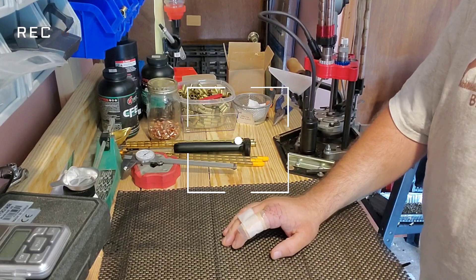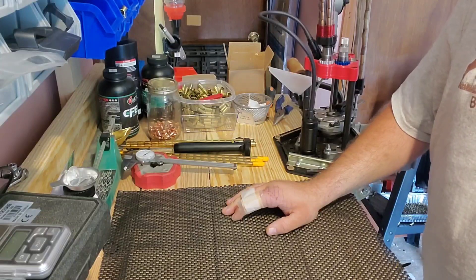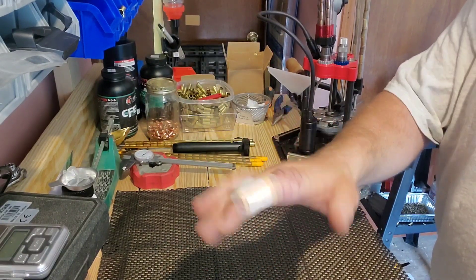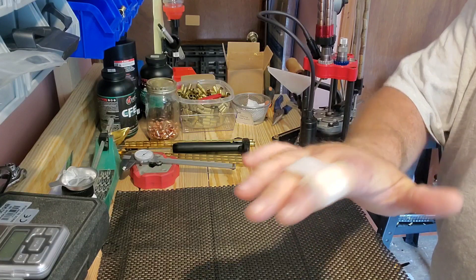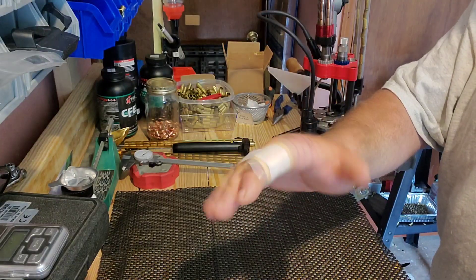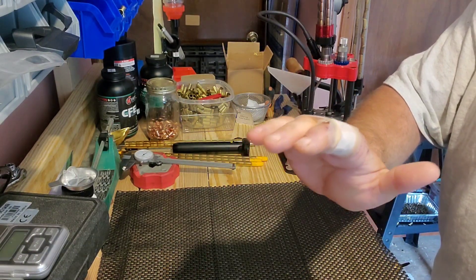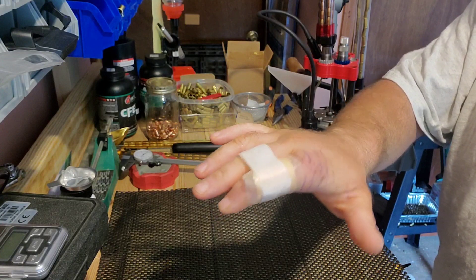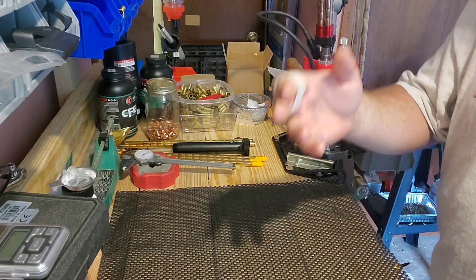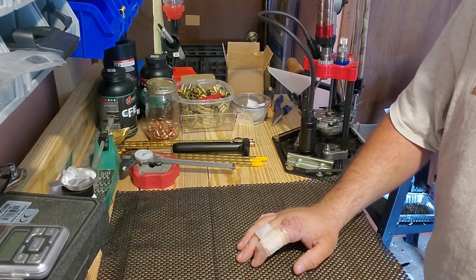Hey folks, Justin Skeens, your friendly neighborhood firearms instructor, coming to you from my messy reloading bench. I've got some dry fire tools I wanted to talk about today. I recently got my splint — or soft cast — taken off my hand. It's healing up nicely, but that trigger finger still has very limited movement. I'm only two weeks out from having had surgery on it, and I'm going to wind up with a nice lightning bolt-looking scar.